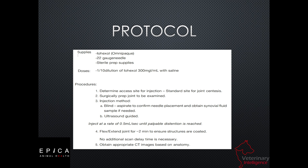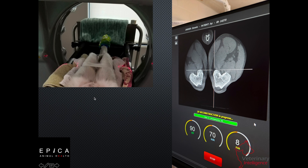After we finish the injection, we're going to flex and extend that joint for up to two minutes. Normally about 30 seconds of this is satisfactory, but if you want to go a little longer, that's fine. We don't have to wait at that point — we go ahead and do our scan and obtain the images that we want to see.